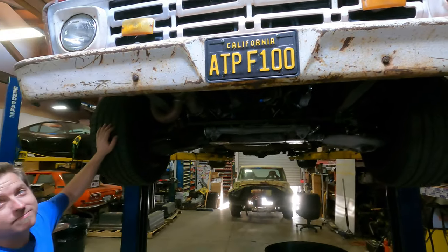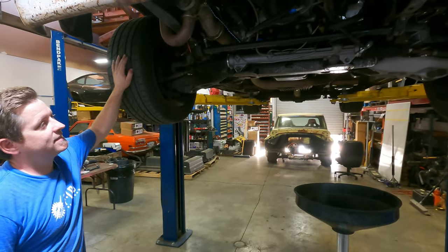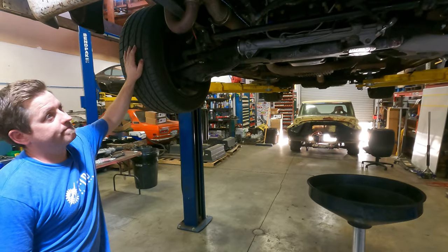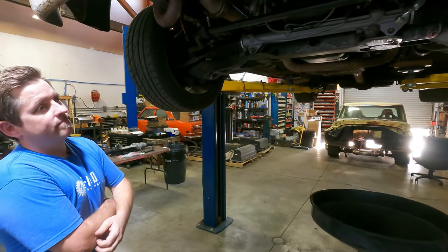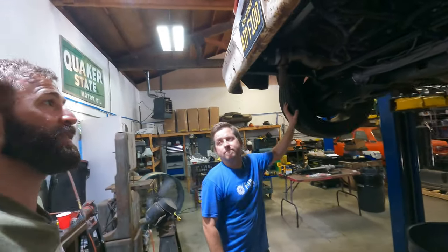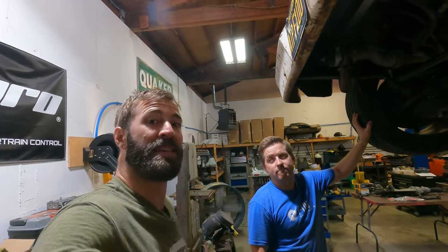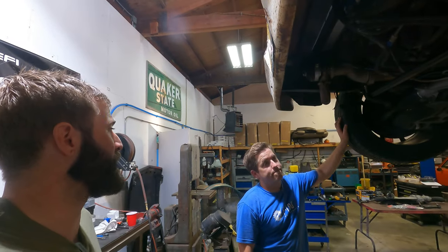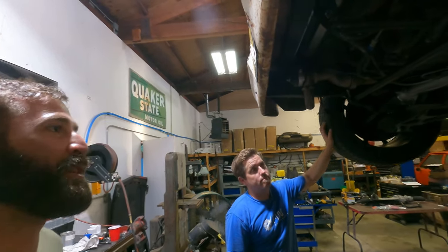The ATP F100 is on the rack now. It's been a while since we got to put out a video — a lot of stuff going on for both of us. But this is something new that's been in the works, and a lot of the people who follow us on Facebook groups or other social media have probably seen this. It's finally ready: the new Mustang E-Rack conversion kit for the Crown Vic.